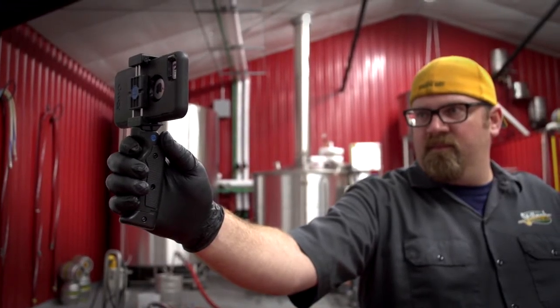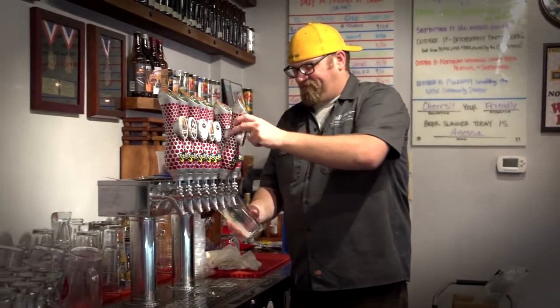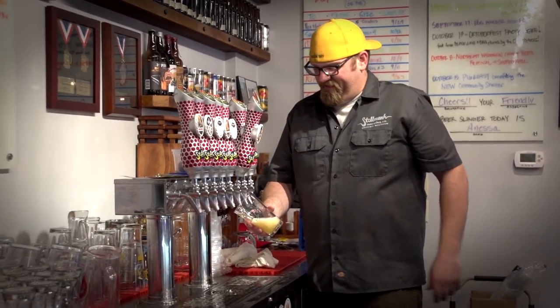The Grip and Shoot have saved me time, money, and made it really simple to get my message to my customers. That leaves me with more time for the important things in life. Cheers!